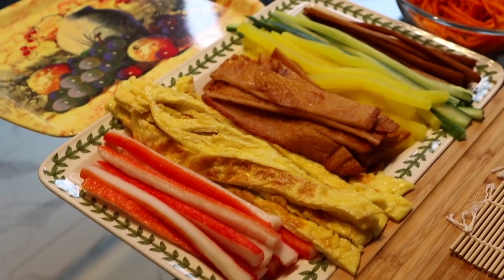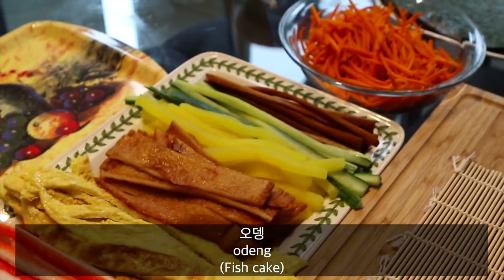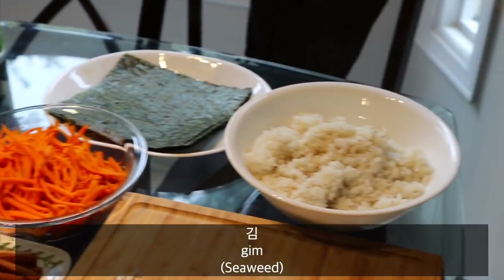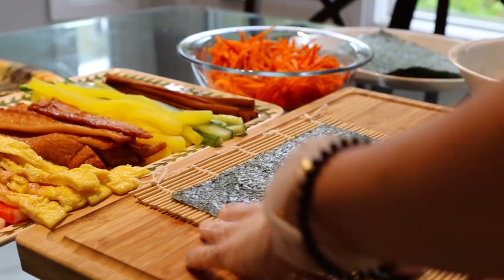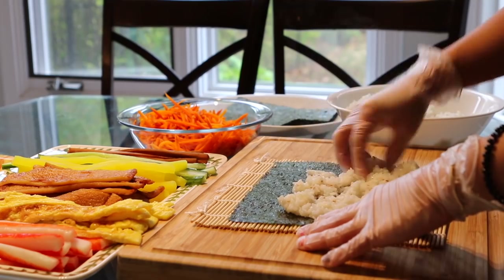This is the full setup and we have mat-sal, 계란, 어묵, 단무지, 오이, 우엉, 당근, 김, 밥. And now since we have all the ingredients, let's start making kimbap. If you didn't notice, kim is seaweed and bap is rice, so that's why it's called kimbap.